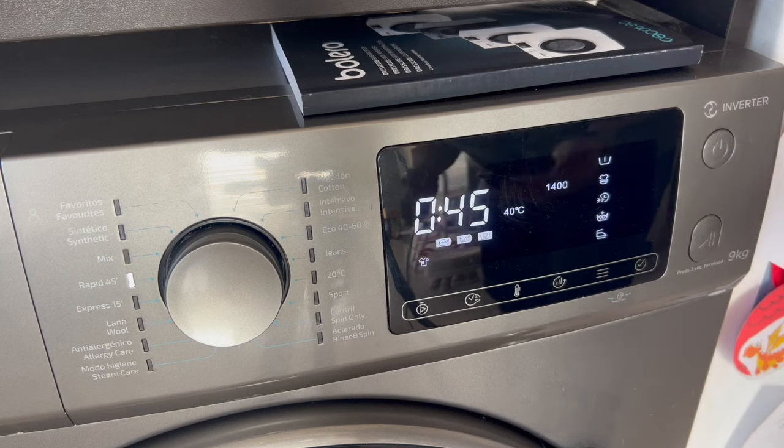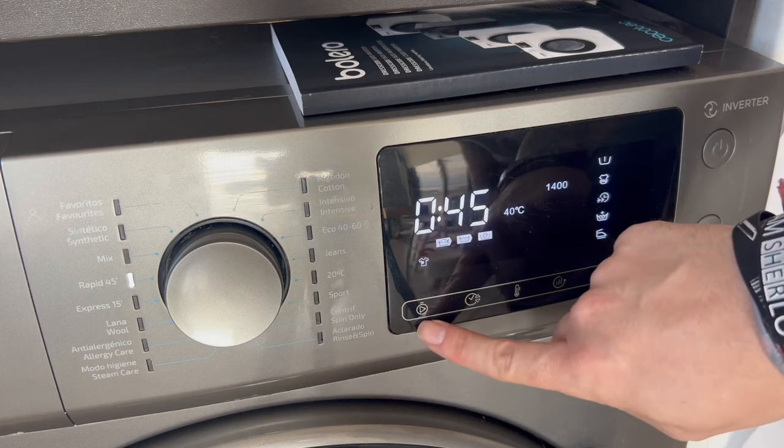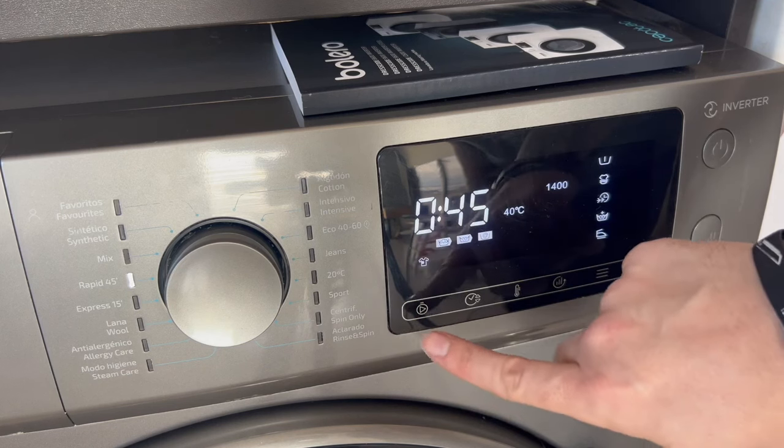But since we're going to program it, we'll need to press this little button here — the one that looks like a stopwatch with a play symbol inside — to open up the scheduling options.